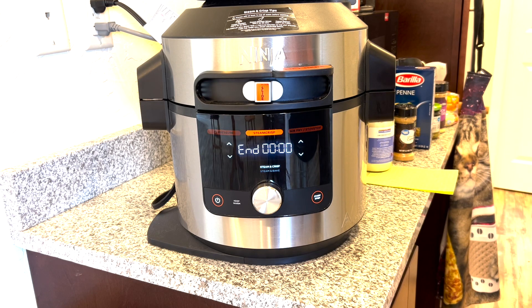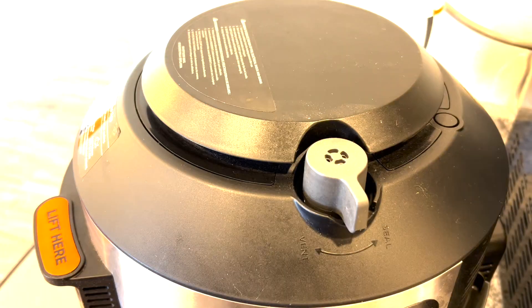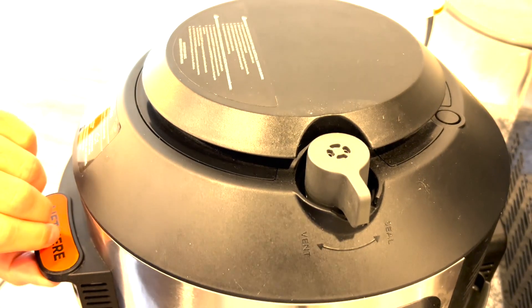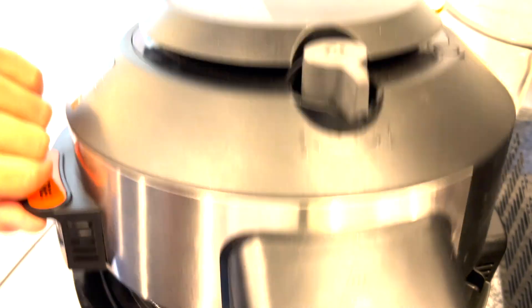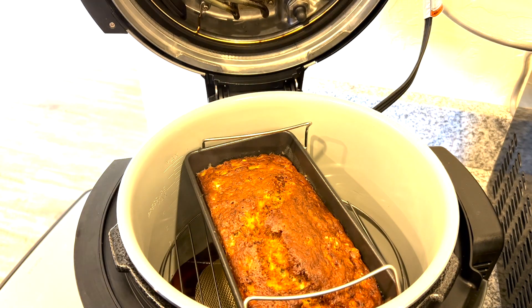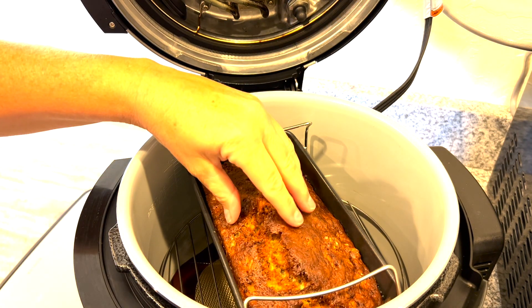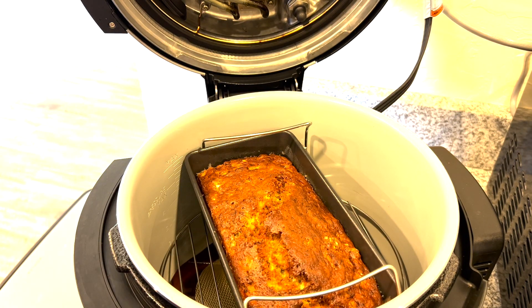Oh, it's done! I'm so excited. We're going to open it up — open the lid, turn the knob, just be careful, there might be steam. Yeah, that is a beauty! Now I have to be patient again — patience, grasshopper. I don't have any pot holders, so we're going to have to use towels.